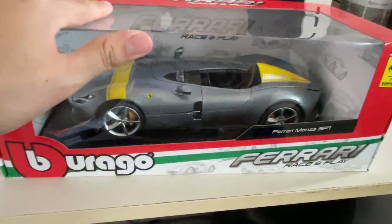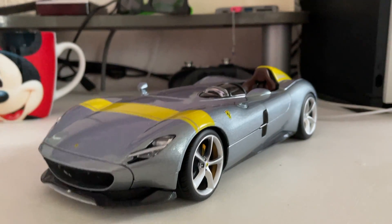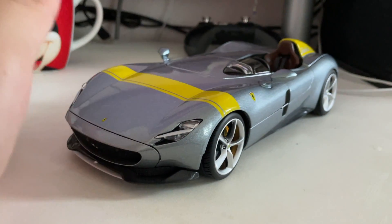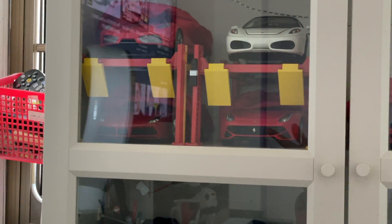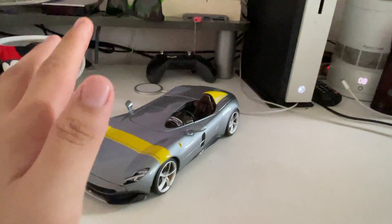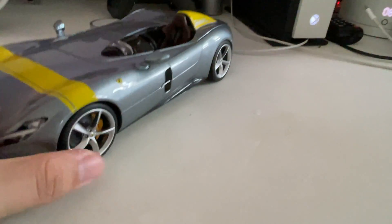I've managed to remove the model from the box and here is my Bburago SP1 Monza. This is actually my second Bburago in my collection. I mainly collect Hotwheels Elite and BBR, so my only other Bburago is the 488 GTV, which was my first 1:18 scale model I bought for my collection. This is my second Bburago model.